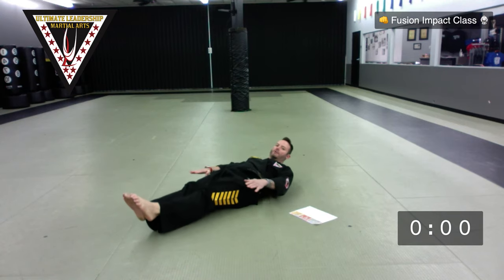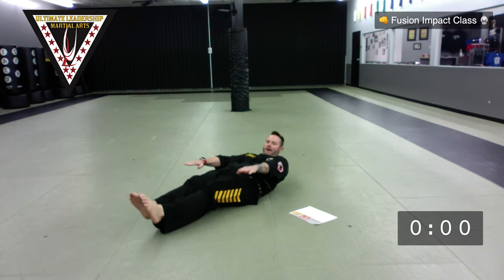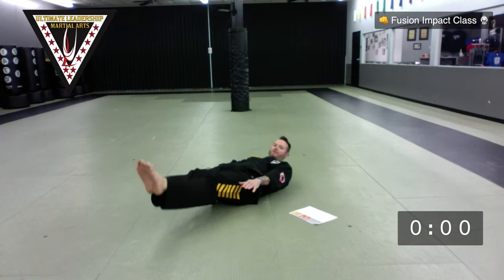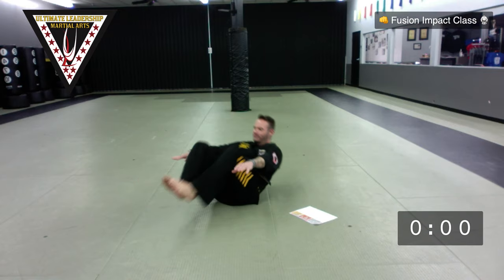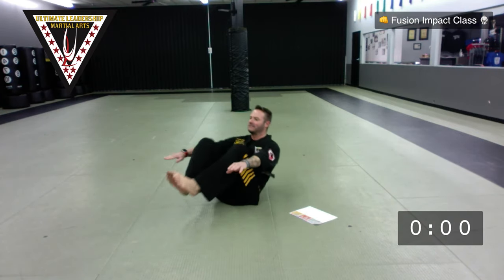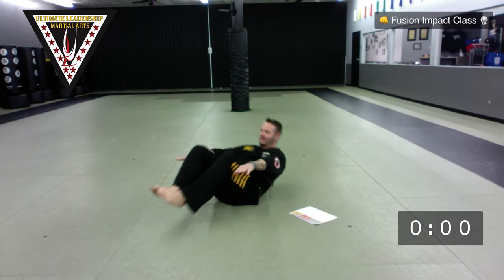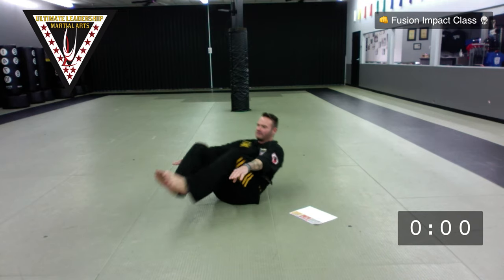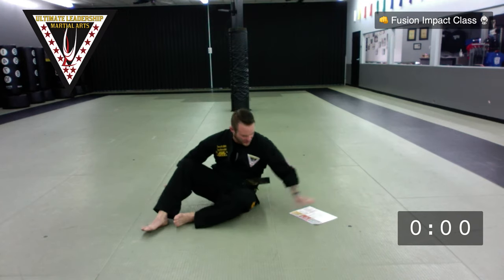Next set: jackknives — we're doing rowboats. Knees to chest and back. If you need to have your hands behind you, you can do that. 15 of these. Ready? Go — one, two, three, four, five, six, seven, eight, nine, ten, eleven, twelve, thirteen, fourteen, and fifteen. Very good.